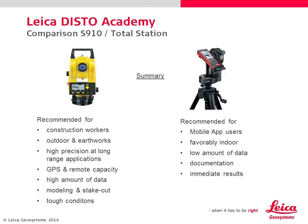A total station is for long distance measurements with a high data amount and precise layout work under hard conditions.